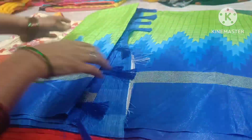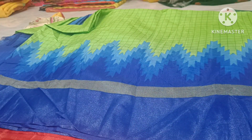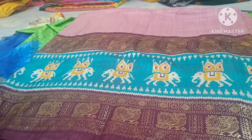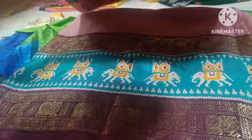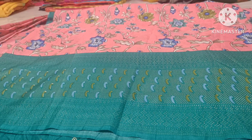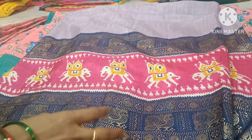I am going to show you the first one. This is the big border concept. I will show you the first one.